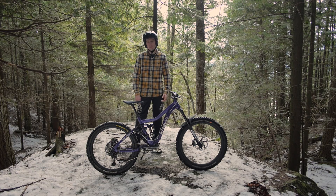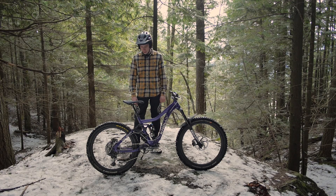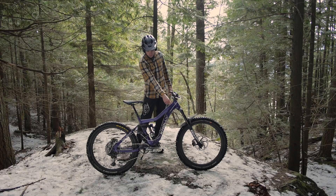Pedal-wise, I've got the DMR Vaults — personal favorite pedal of all time. I haven't found anything that has better traction, their bearing life is good, and most importantly again, they do come in silver.